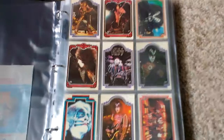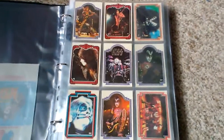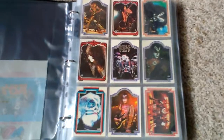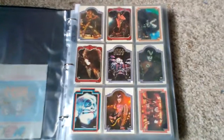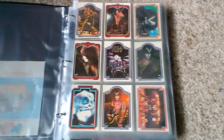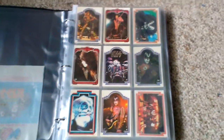These are the 1978 KISS Series 1 collection. There were 66 cards, and I've always seen them put in order 1, 2, 3, 4, 5, 6. I can never understand why people don't put them in order of the puzzle on the back. The puzzle on the back is just fantastic. So that's what I've done — I've actually put them in order to make up the puzzle.